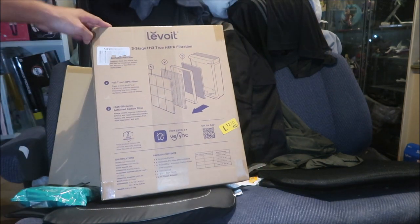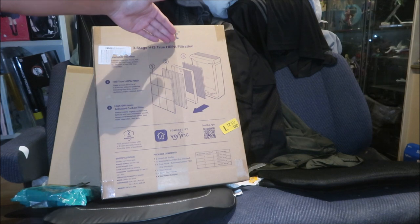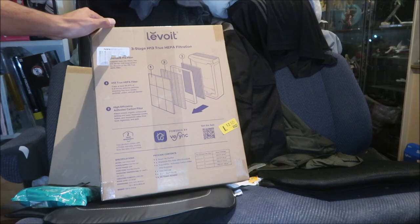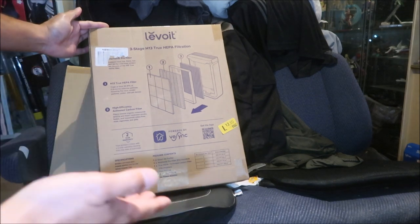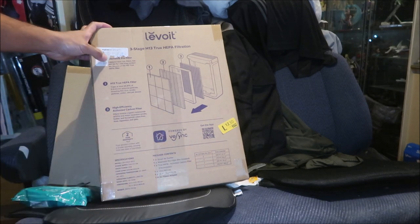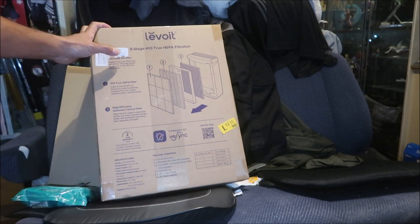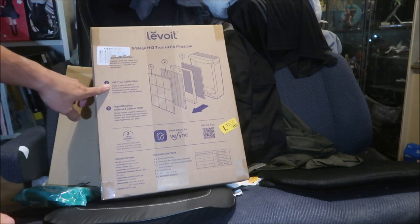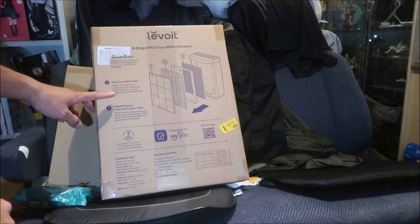It has three-stage True HEPA filtration. There's a washable pre-filter — that's the one that catches most of the contaminants, sucking out all the dust. It captures dust, lint, fibers, hair, and pet fur. It also helps protect the lifespan of the H13 True HEPA filter. Hazemega sheds a lot of hair, especially when he has long hair.